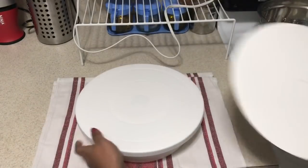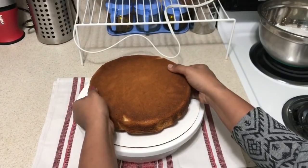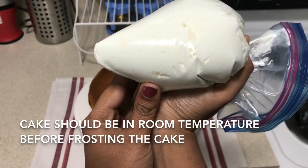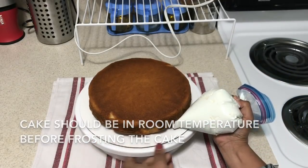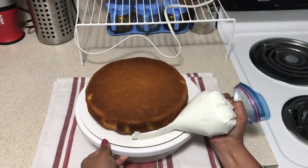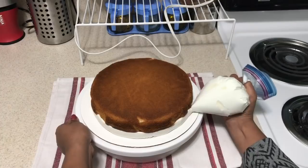Now, we have a turntable. We will rotate the cake on the board. The cake is ready — let it cool to room temperature. You can freeze the frosting. We will wait for room temperature. Put the frosting in a zip lock bag — it will be easier to apply the frosting.